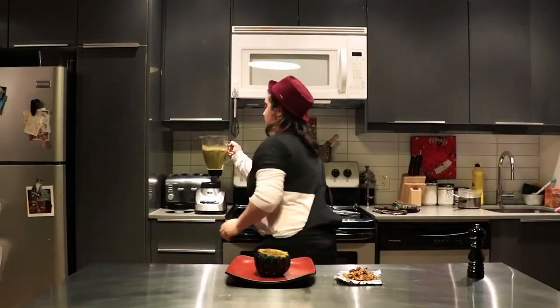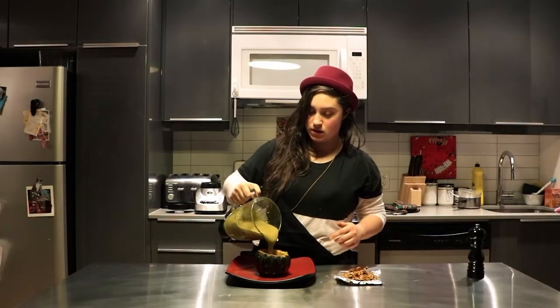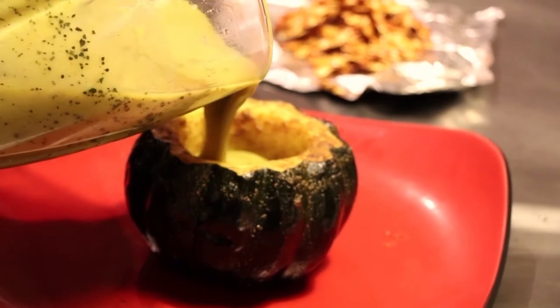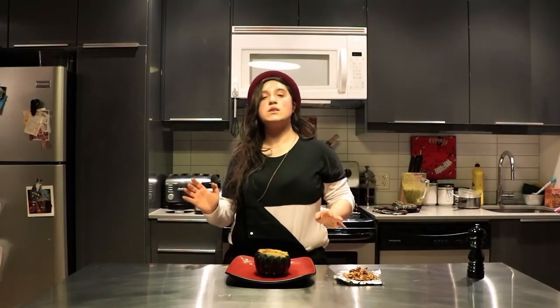We're gonna turn the oven off and take out our acorn — our bowl. It saves some dishes, so that's an added bonus. Then we have our soup piping hot and we're gonna pour it straight in there.